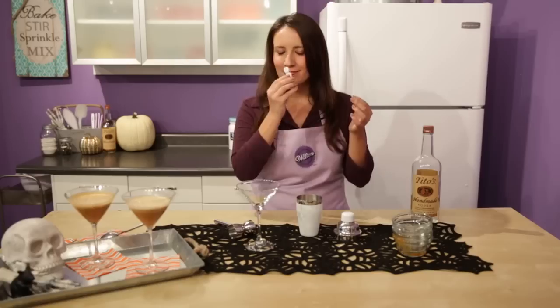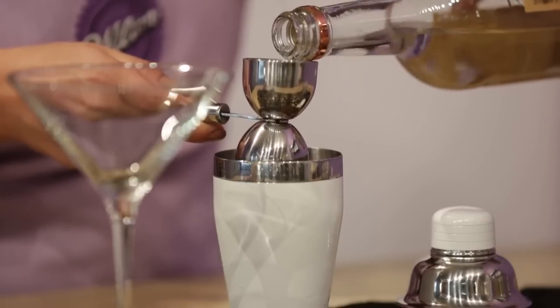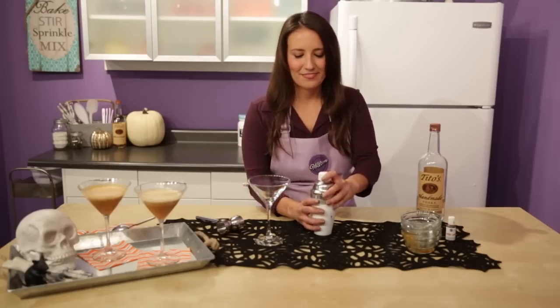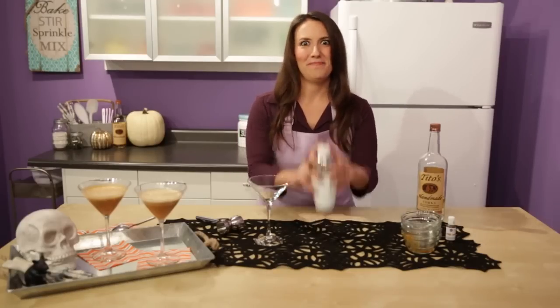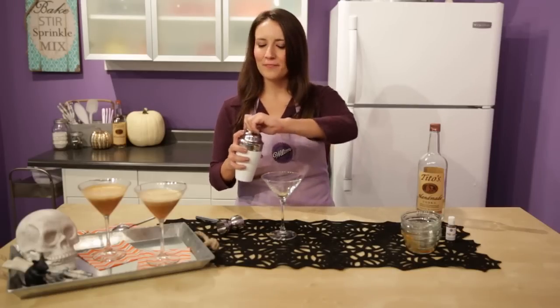Add one drop of Tridology Warm Cinnamon Graham flavor — smells so good, I just had to do that for a second. And last but not least, one and a half ounces of Tito's Handmade Vodka. Go ahead and add the lid and shake it up. Finally, after you've shaken thoroughly, go ahead and strain it all into a martini glass.